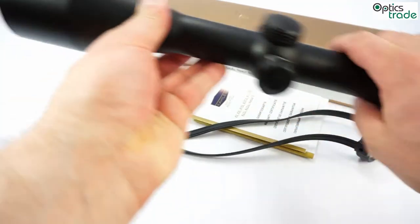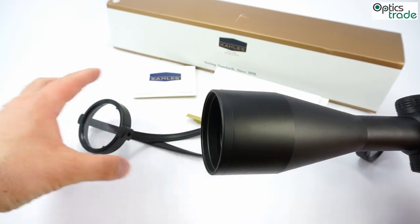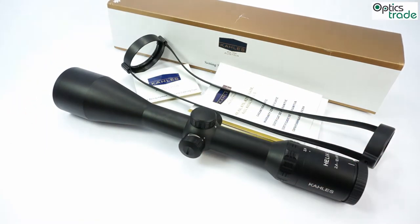The objective lens is 56mm, the biggest available from Kales. This scope has been specially designed for low light use, with an exceptional light transmission rate and a big entry lens. It is also made for long range shots.